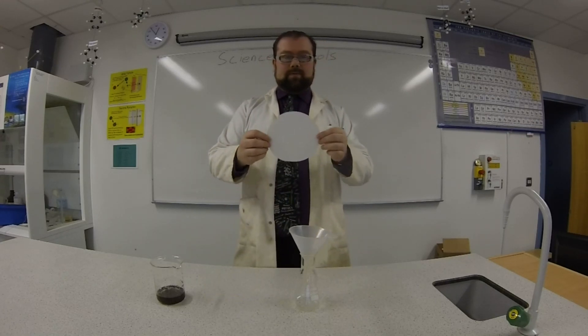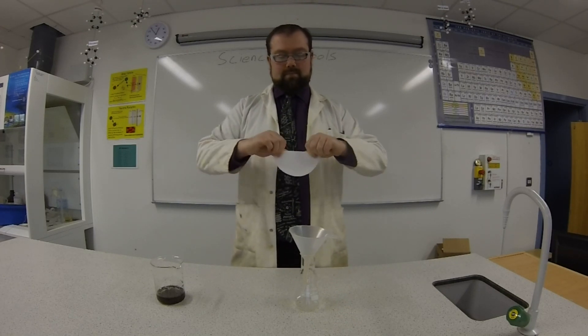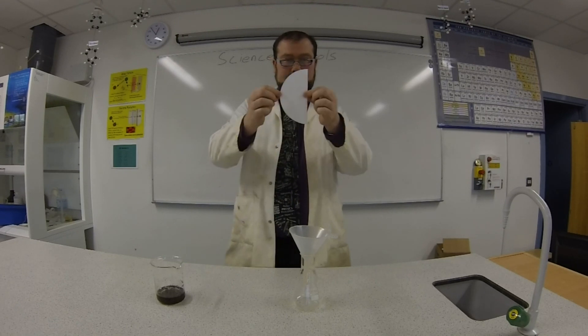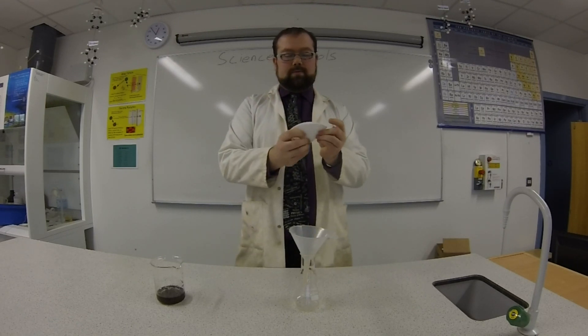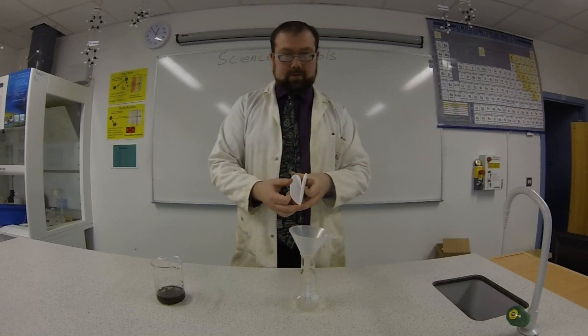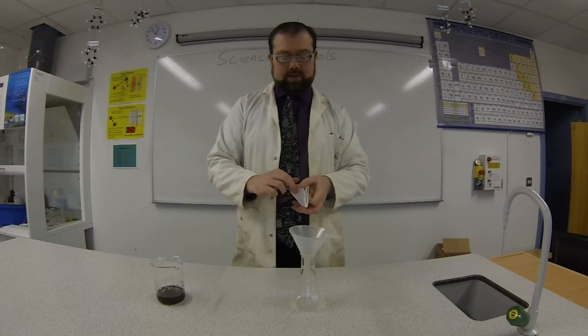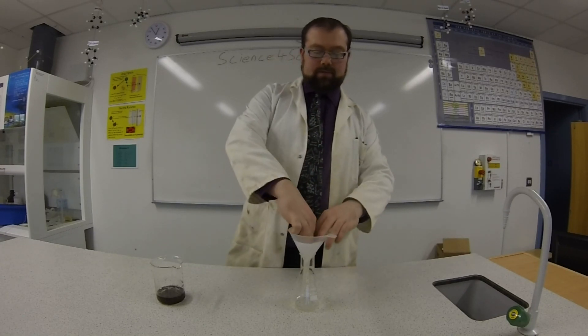First of all, we've got to take this filter paper and fold it in half, then fold it in half again so we have a semi-circle — a quarter circle. Now, we've got these four edges here. We're going to take one on one side and three on the other side, so that we have this cone of filter paper, and we'll pop that right into the funnel.